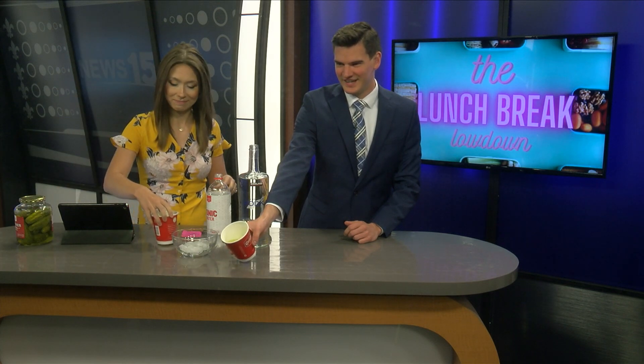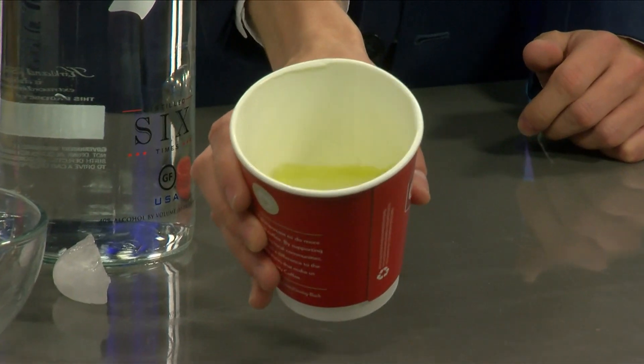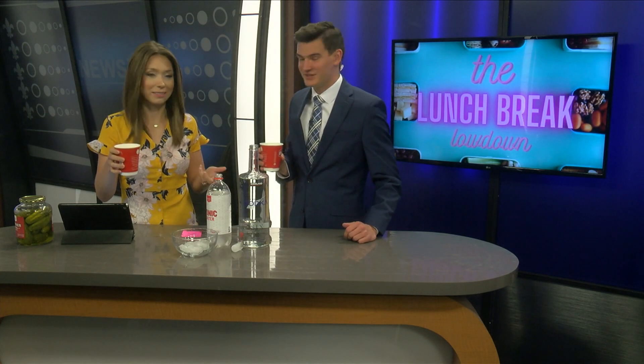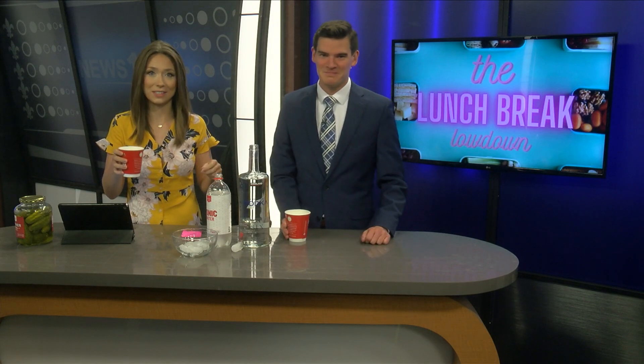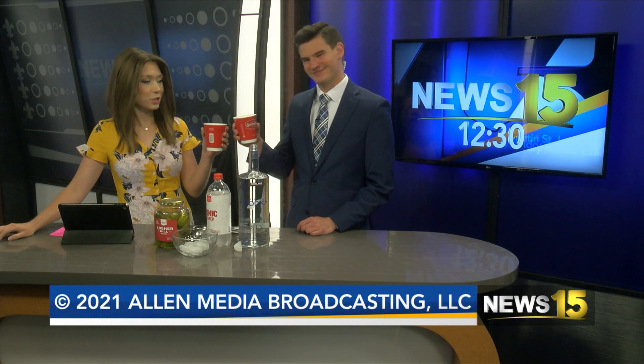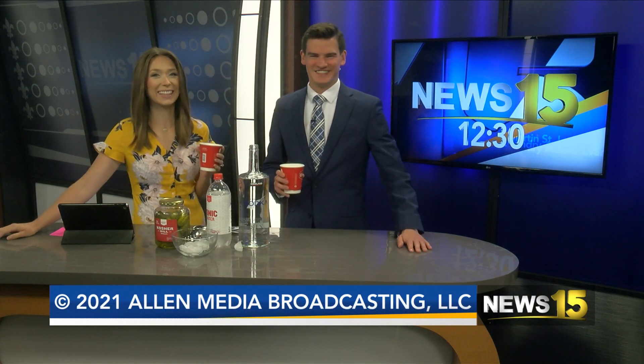It looks like Gatorade. I don't know if we can get this on camera — it smells though. It looks green. Smells like pickle juice. You know, I'm just going to say — it's not bad. We'll be right back after this. I kind of like it. It's kind of good juice. It's slightly above average. It's not bad. It's okay. Cheers. We didn't mess this one up. Thank you for joining us, we'll see you right back here.